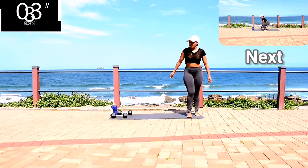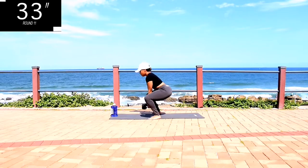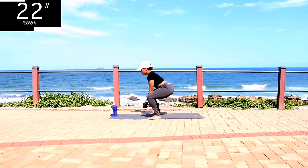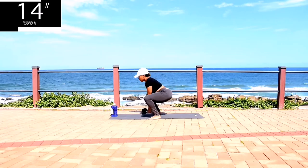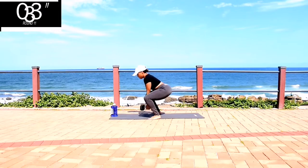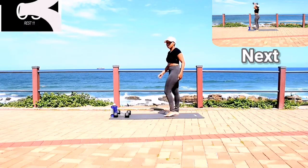Remember to breathe in deeply through your nose, out through your mouth. Three pulse squats. You're halfway there. Take a 10-second rest. Good guys, we only have one more exercise to do, just one more.